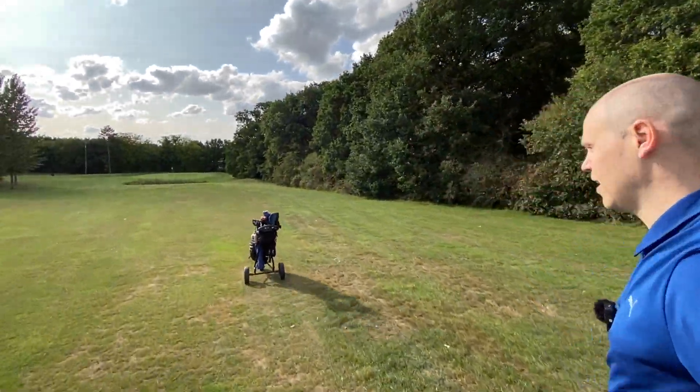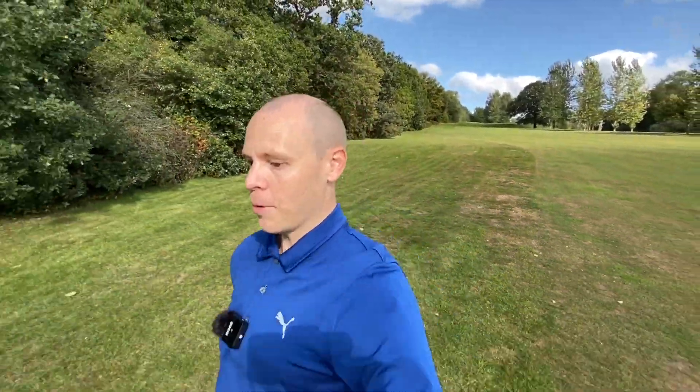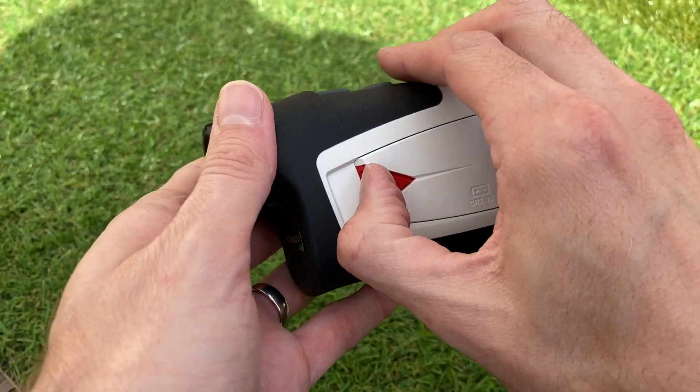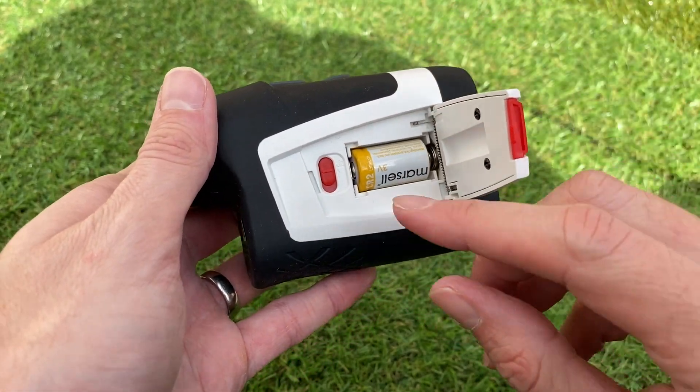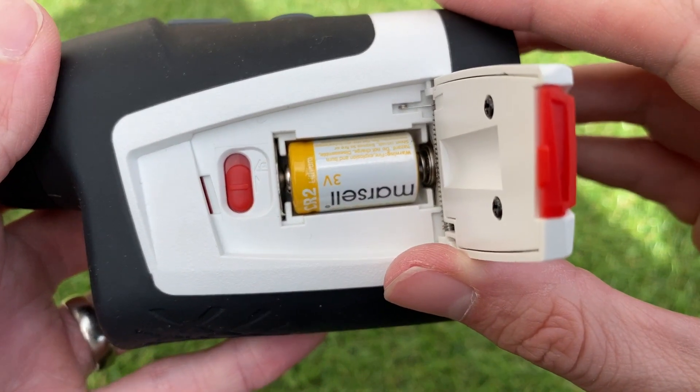Another great feature — and there's a pond at the end so let's test the gimbal — going back to it, quite impressive for a unit that's only £120 is that it's got slope on it as well. A lot of rangefinders at that price don't have slope. It's got a really simple little button on the side so you can make it tournament legal, or turn slope on if you want it.